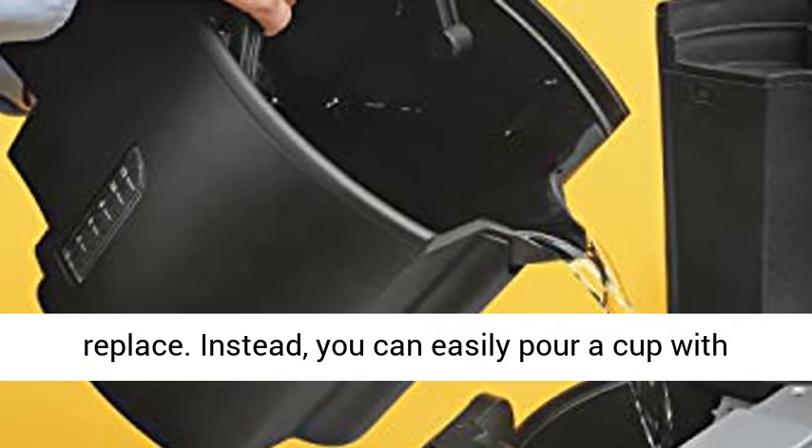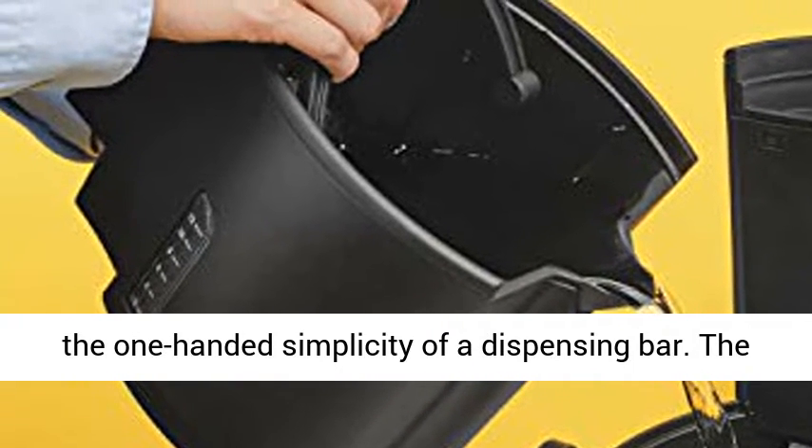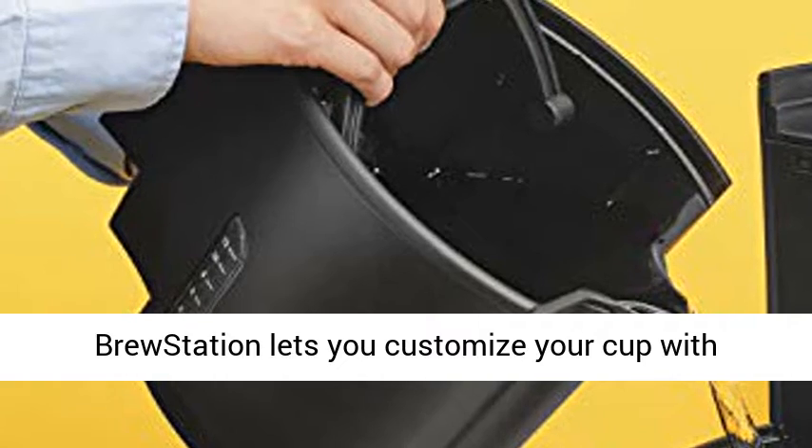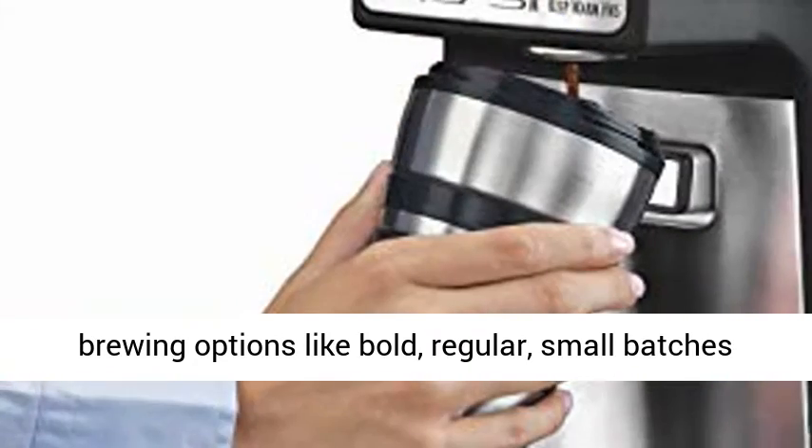Instead, you can easily pour a cup with the one-handed simplicity of a dispensing bar. The Brew Station lets you customize your cup with brewing options like bold, regular, small batches, and even iced coffee.